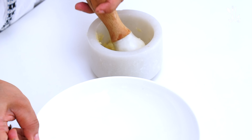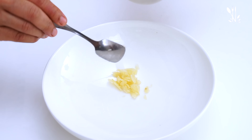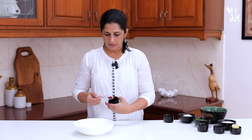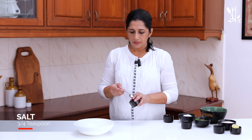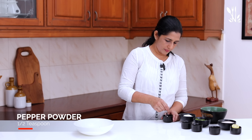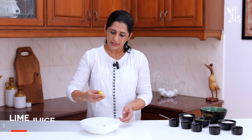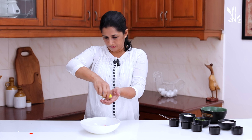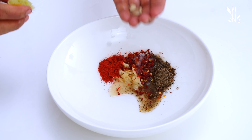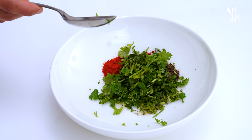Put a bowl. Add 1 teaspoon of chili flakes, 1 teaspoon of chili flakes, a large amount of oil, and 1 teaspoon of chili. Add 1 to 2 tablespoons of salt, then 2 tablespoons of salt. Mix it well.